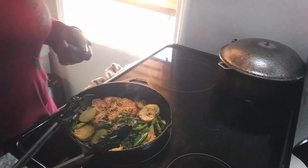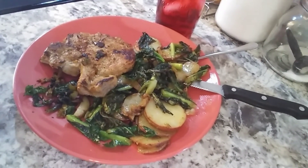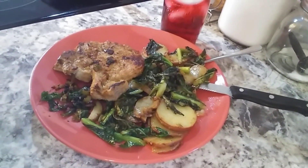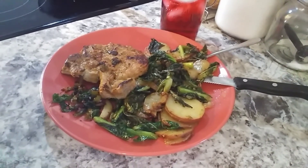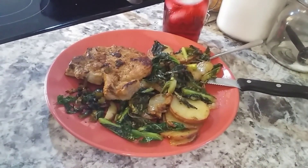And this is what lunch turned out to be. I think it's going to be yummy — I'm about to dive in. Thanks for watching.